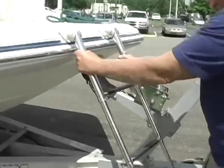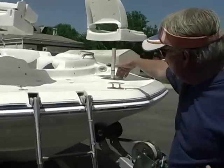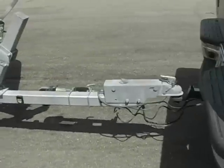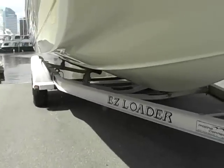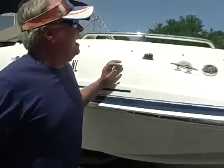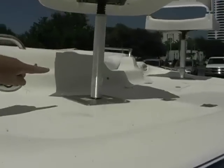Super nice — comes all the way out. Hurricane did a great job on their later model boats doing nice things like putting recessed cleats in. She is riding on a tandem axle aluminum I-beam easy loader trailer with brakes on both axles. You have port and starboard cleats in addition to the anchor line cleat.